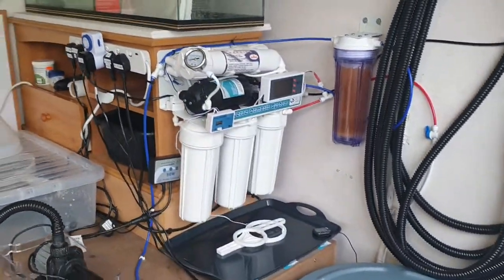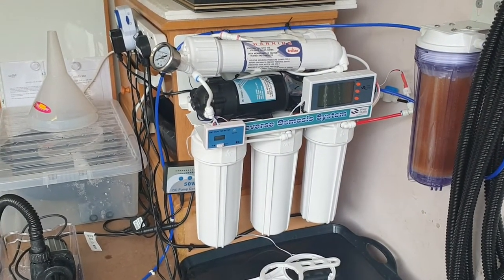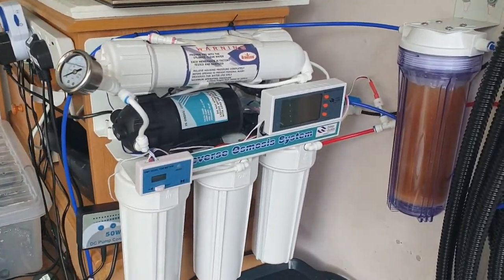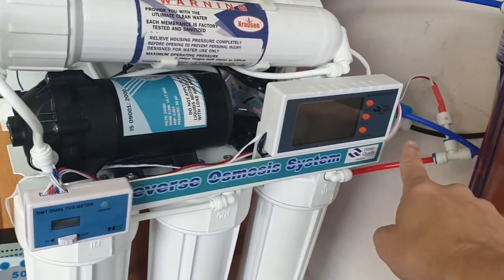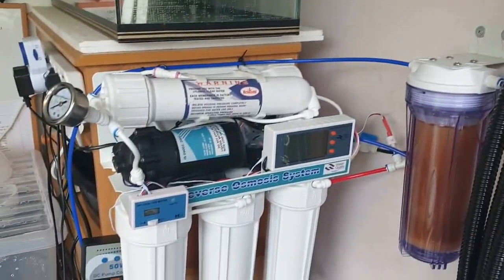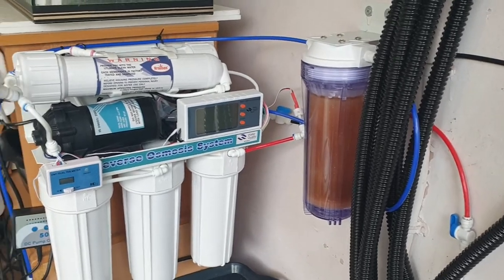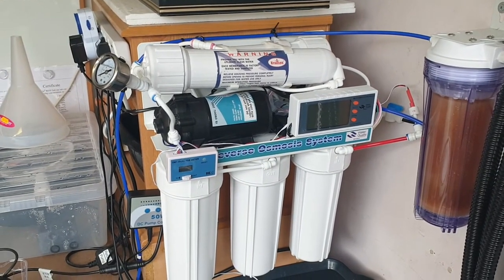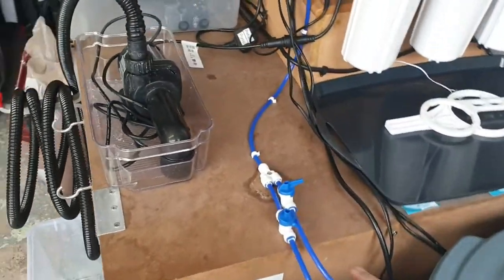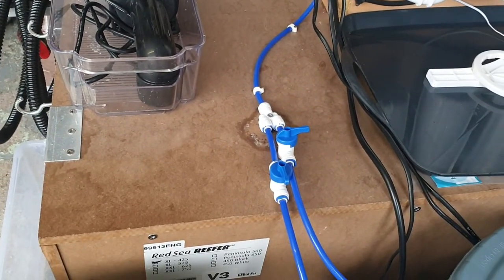Some of the upgrades I've done — the RODI unit originally came with white RO tubing, so I've replaced virtually all of it. The black is for the waste pipe, which goes up and out through the hole in the wall and into the water butt. The red is the water coming in from the supply tap, and the blue is from the DI resin, which goes all the way down to a splitter feeding both tanks — and I can turn either one on or off as I please.